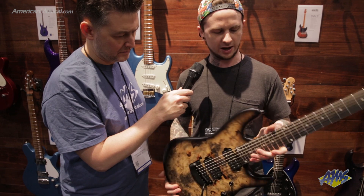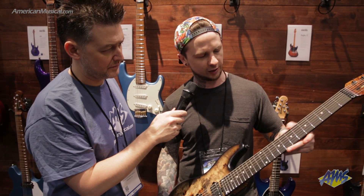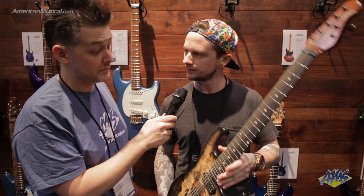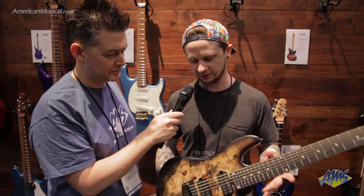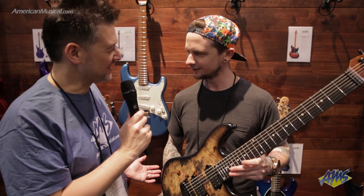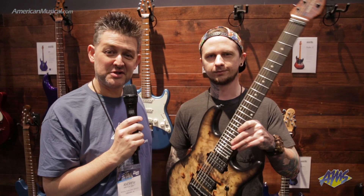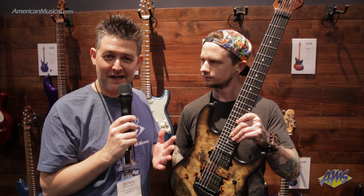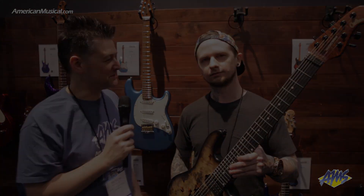We have a roasted maple neck and ebony board with stainless steel frets — and that should about do it. That is my Ernie Ball Music Man Signature Cutlass 7 Artist Series guitar. Congratulations on the guitar! Yeah, thank you. If you're interested in checking that out or any other Ernie Ball Music Man guitar, Ernie Ball strings, cables, or picks, head over to AmericanMusical.com. Thanks, Jason.